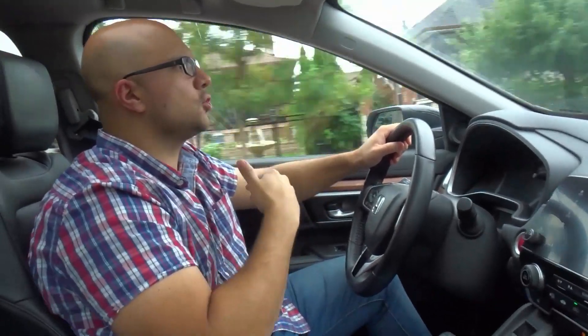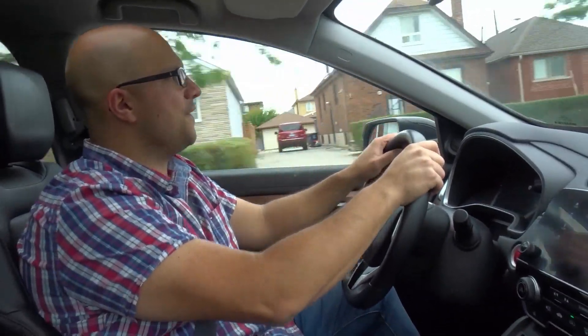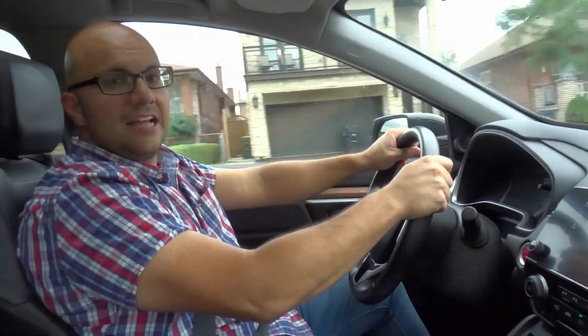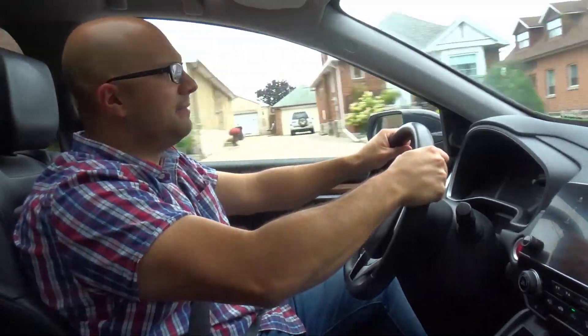Next up, I want to show you how to accelerate fast when you are actually in motion. So right now I'm driving and if I wanted to accelerate fast, what you want to do is get a good grip of the steering wheel and floor the gas pedal. Right now I'm pushing it lightly, but floor it.